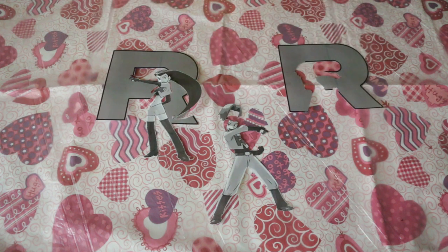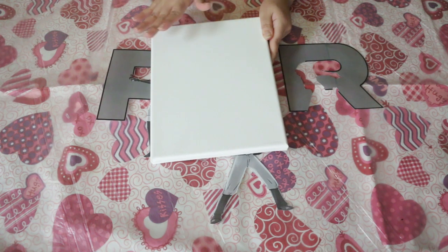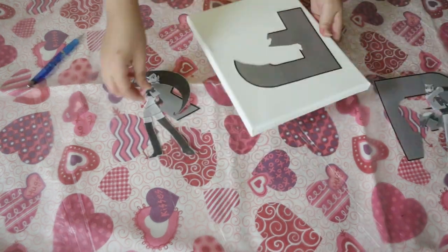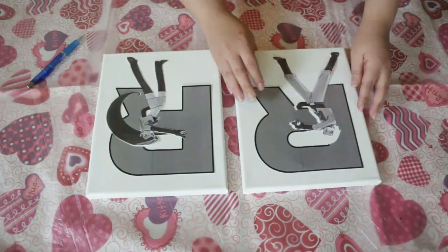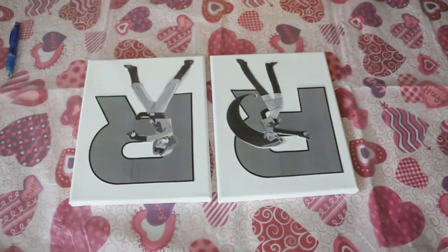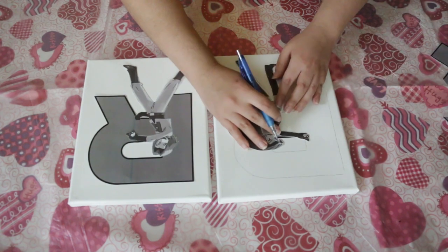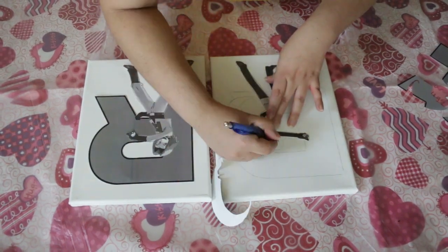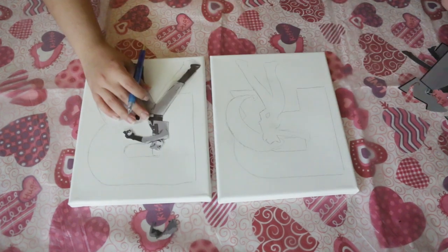The next step is to do a quick sketch on the canvas just to make sure I'm coloring in the right spaces, because there's no point using extra paint that you're just going to cover up. I'm tracing out each separate piece — the R, the hair, and the body — just to make sure I'm coloring in the correct areas to waste minimal paint but still get proper coverage.